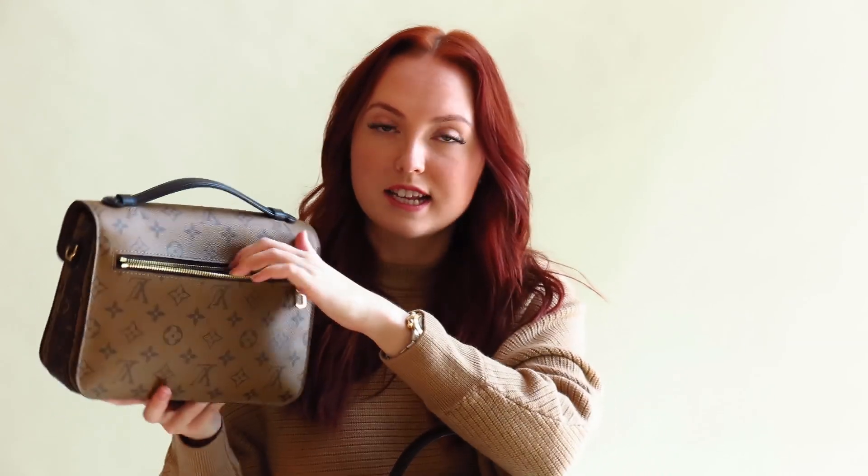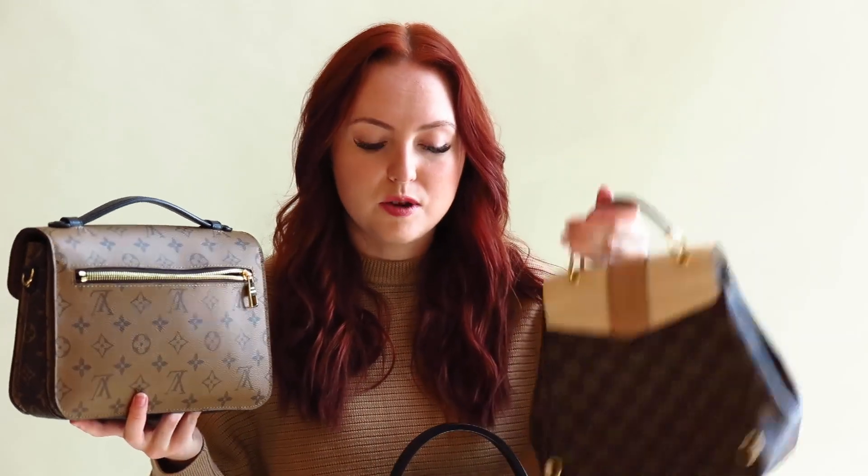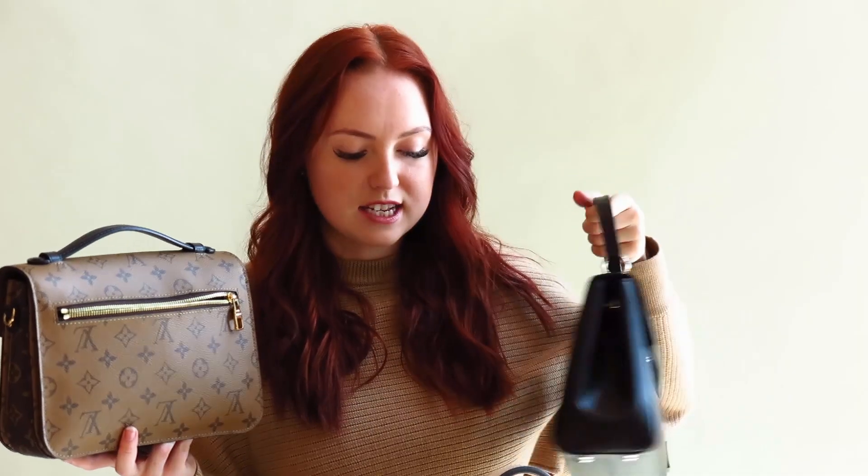They will all fit the exact same amount of things — they'll all fit a full size wallet, your big phone, extras like gloves in the winter, sunglasses, anything like that. All of that will fit in each of these no problem. One thing that's different with the Pochette Matisse is it has an exterior pocket — a little zipper pocket on the back — where the other two don't have any exterior pockets. So if you need something like that for your phone or keys, the Pochette Matisse is definitely the bag for you.